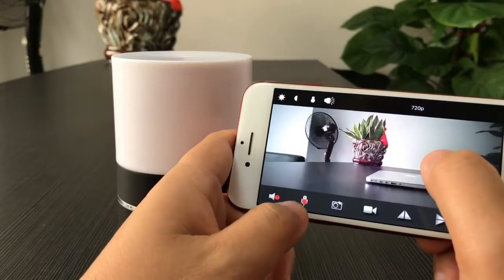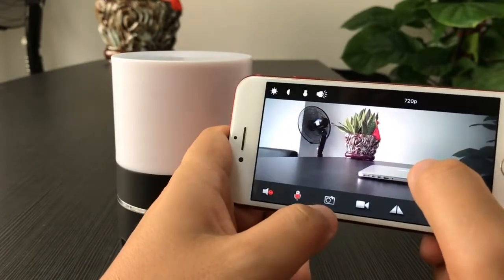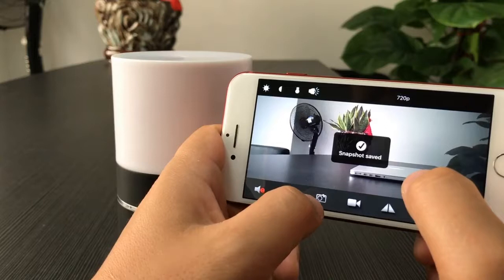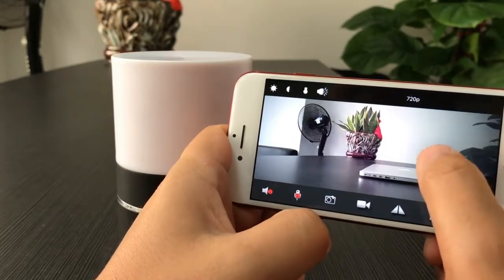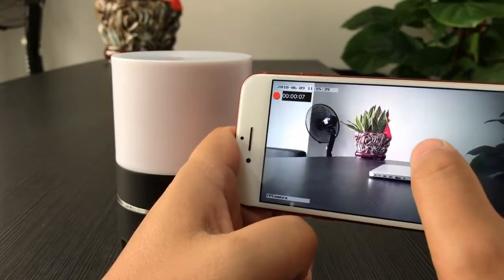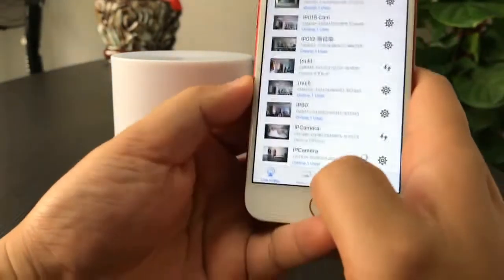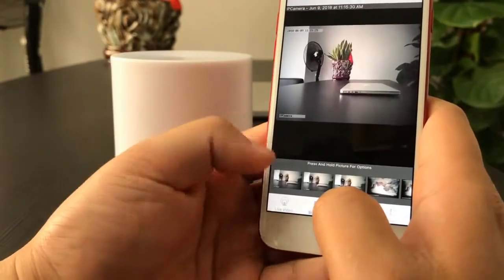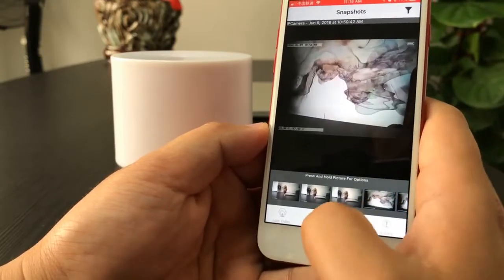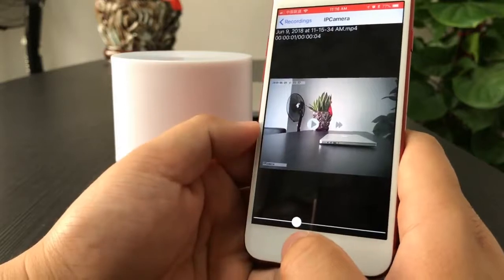Press the microphone symbol to talk to the device. We can also take photos — one, two, three — and press the recording button to record live video. Then stop. Go to the first page of the app; at the bottom you will see the snapshots we just took, and in the recordings you can review the live video that was recorded.